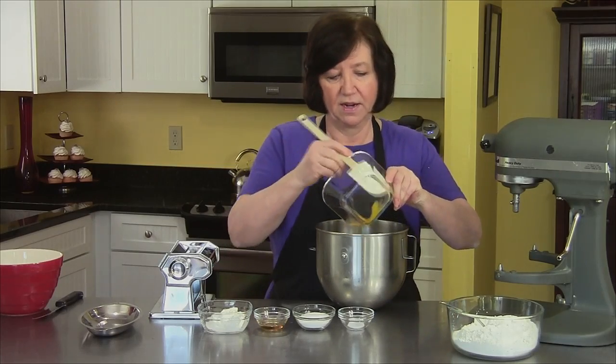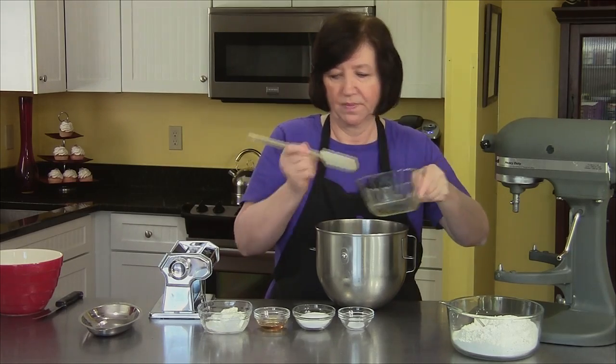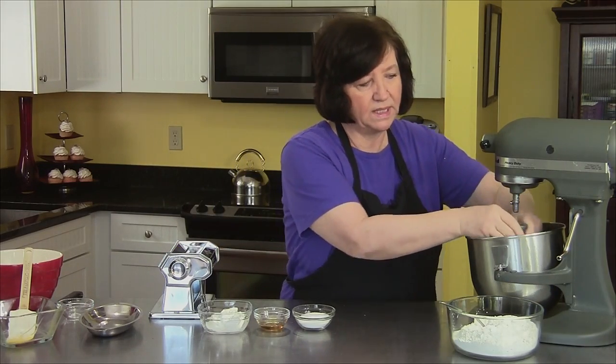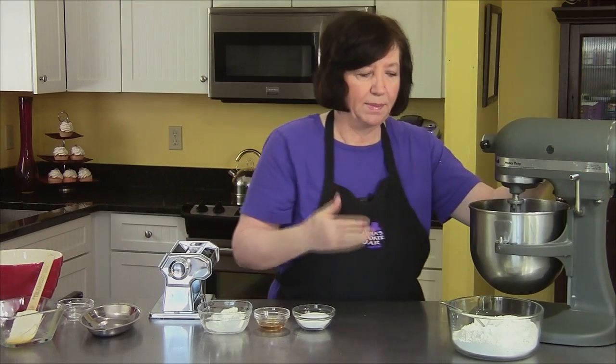To start off, we get our egg yolks into our mixer bowl along with the salt. We're going to mix these up for a few minutes, just until they get light and lemony colored.